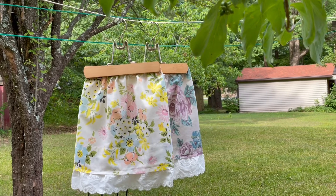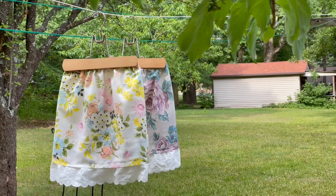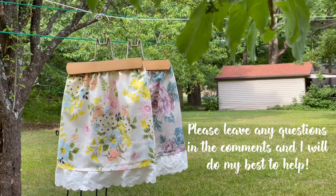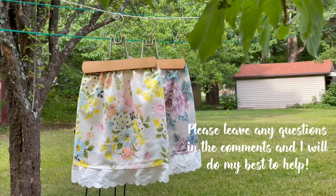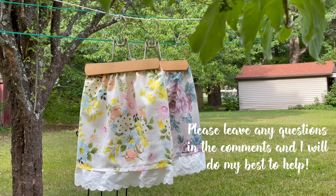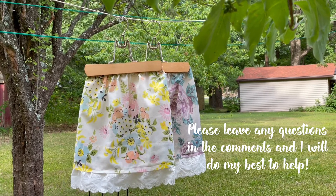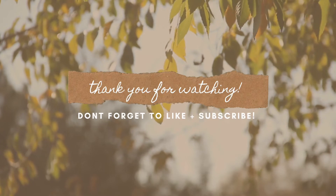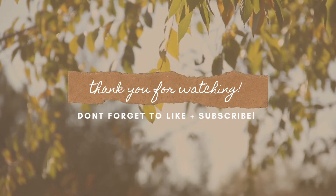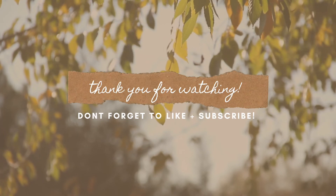I hope this was helpful and maybe inspired you to use up some old pillowcases and make skirts for your little girls. I know it could have been better — I'm still working on perfecting these videos — but I hope you enjoyed it. Make sure you go back and watch part one of our home economics series, subscribe for more, and I hope you all have a great week. Bye!